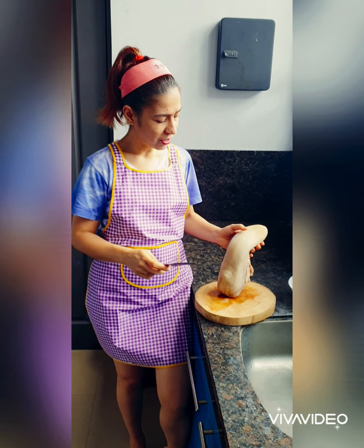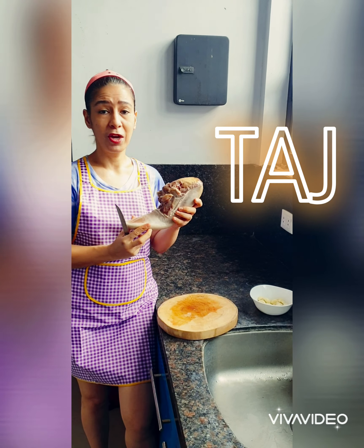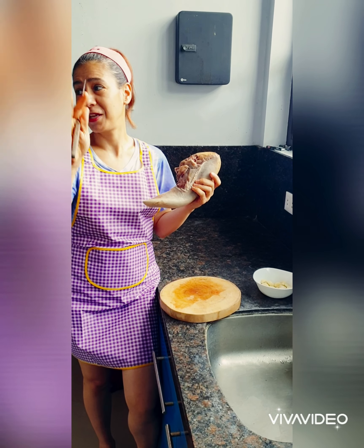My video is about to start, and with me I have a book. We have a book today.